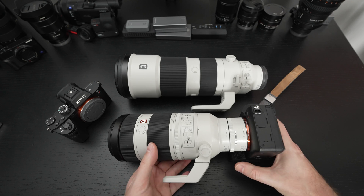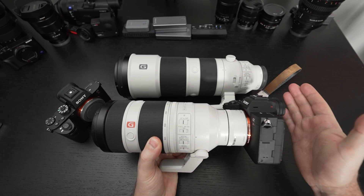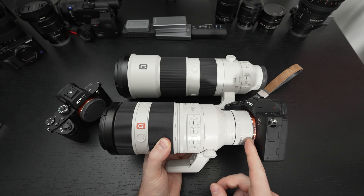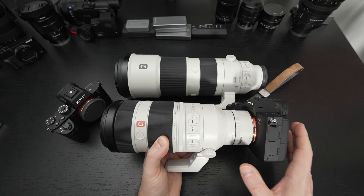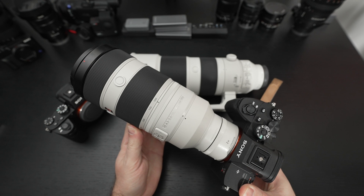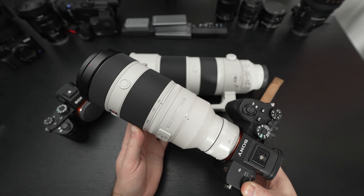I think many of you looking at picking up the 100-400 G-Master and trying to decide whether or not you should also get the 200-600 — once you pick up this teleconverter, you will be content with the 800mm reach that it provides. It's expensive at $550, but it's effectively going to make it so that you do not need to spend another $2,000 on the 200-600. I think it is worth every dollar.